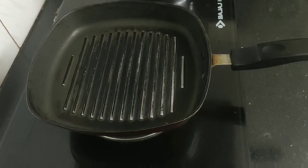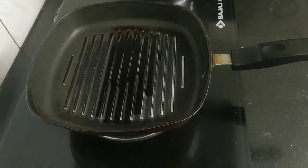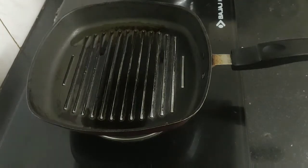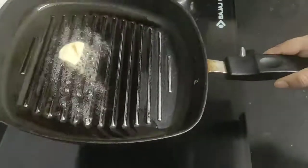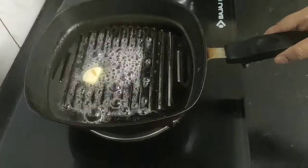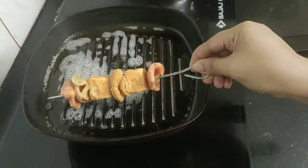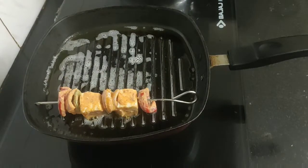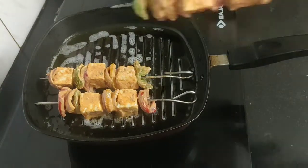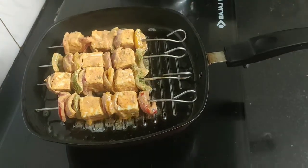Now time to grill the shashlik. Heat a non-stick grill pan and add one teaspoon of refined oil and one teaspoon of butter. Spread the oil evenly on all sides of the pan. When the oil is hot, add the skewers one by one into the grill pan and grill them until they are golden brown.